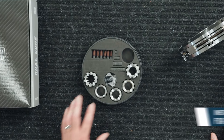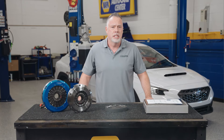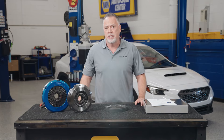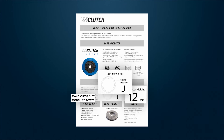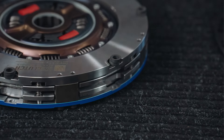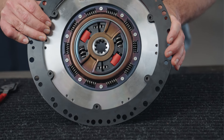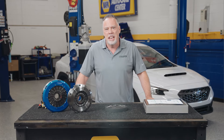Step one is selecting the correct spline, which we can confirm by test fitting on the input shaft or by referring to the vehicle info sheet. Then I will insert the spline into the clutch, securing it with the circlip. There's no need to align the clutch discs because they are already pre-aligned from the factory, saving us a bit of hassle. Next, I need to set the correct height, which can be found on the vehicle info sheet.